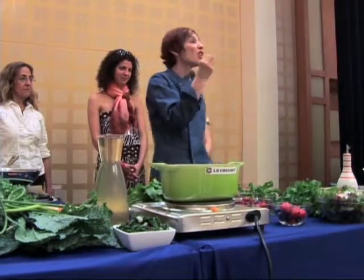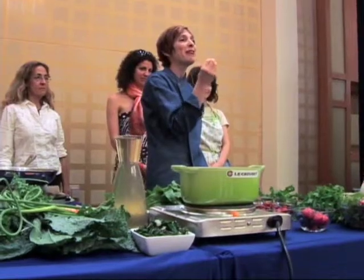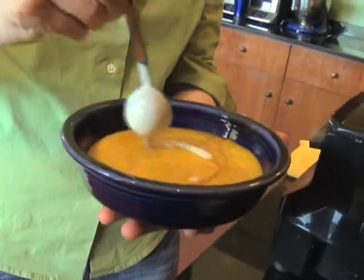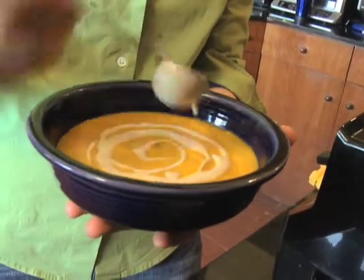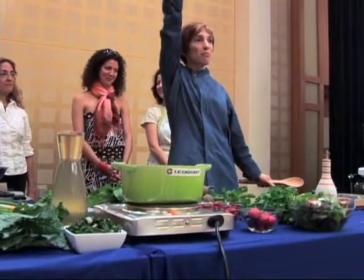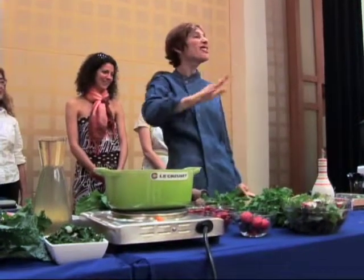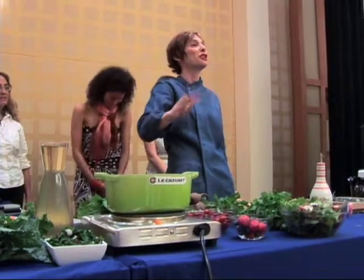Then I spotted some nuts and thought, this will do it — I'm going to make some cashew cream. So I made some cashew cream, drizzled it on top, and gave it to my teacher. She was this very imposing teacher with the big tall hat and the white chef coat, and she had already tasted 19 bowls of carrot ginger soup.